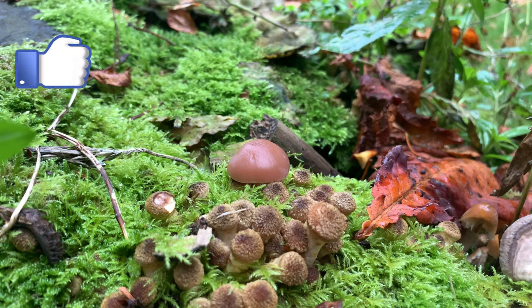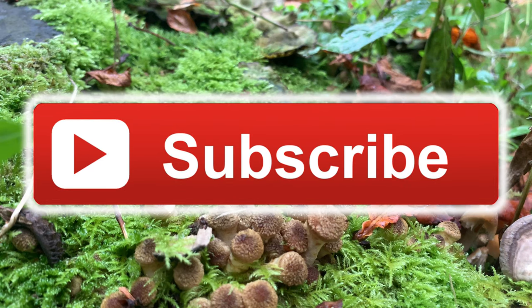And if you like the content in this video, please hit the like button and also subscribe to the channel. Take care out there — until next time.